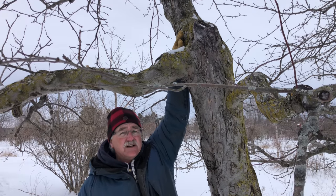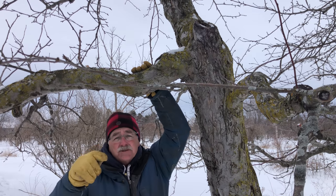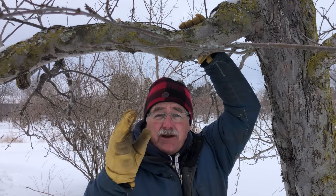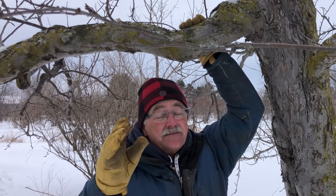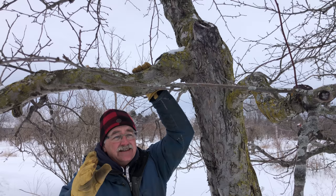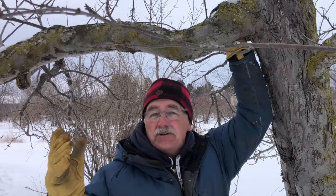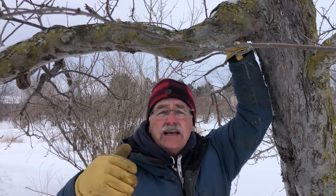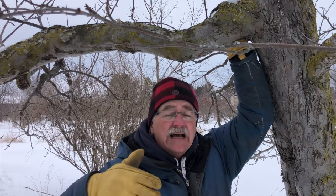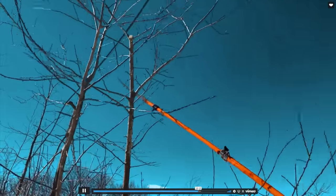So you see the trunk, and you see a branch. For apple trees, the most important thing to know — and listen, you may have watched a lot of videos about it, you may have read books about it — I'm sorry to tell you, but a lot of that information is really passé. It's from a different era. Pruning has evolved. What we know about trees and how to prune has changed, and it's time for you to change your approach.